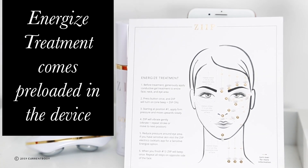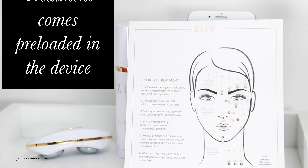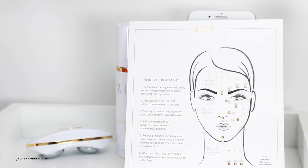The Zip comes pre-loaded with the energised treatment, so if you did want the option of using the Zip without the app then you're more than capable of doing so. However, you do need the app to be able to unlock some of the other treatments that it has to offer.